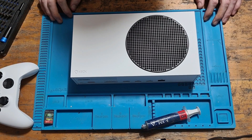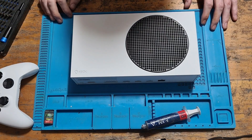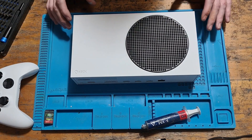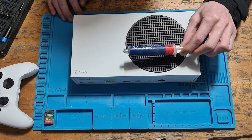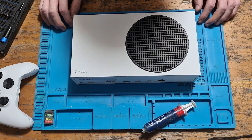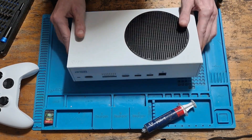Hello everyone, welcome to another video. Today I want to show you how to change the thermal paste in your Xbox Series S console. This is the brand new console from Microsoft, and it may be recommended to replace the thermal paste that comes from factory with something more reputable, such as MX4. I use MX4 for absolutely everything — it's probably one of the best thermal paste you can get for the money.